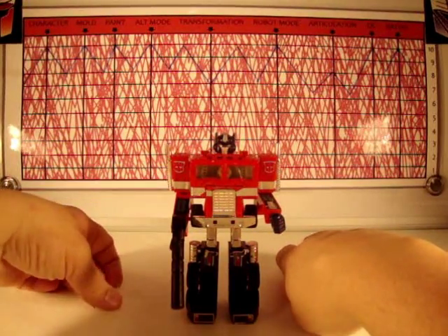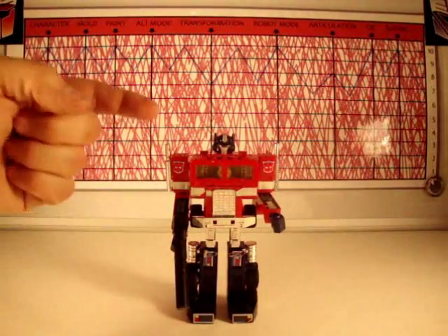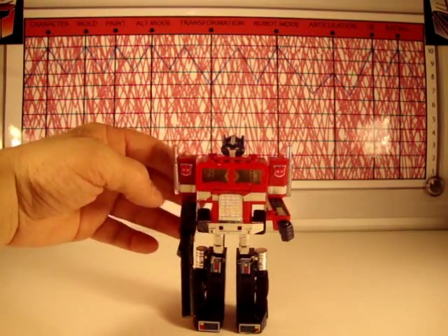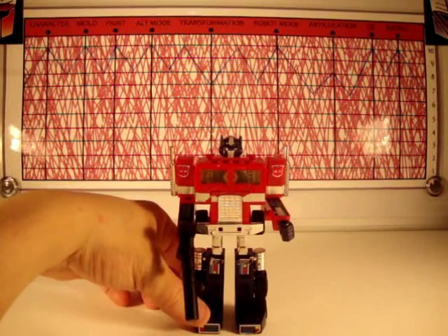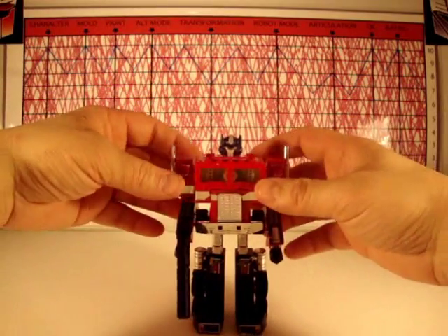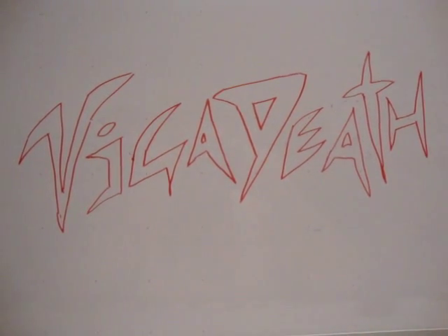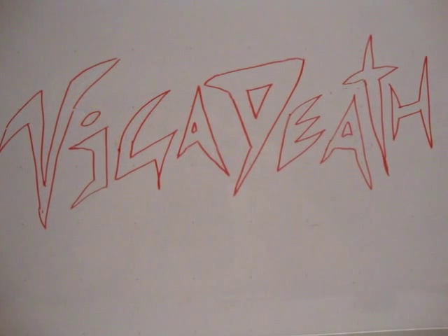I give an 8 in articulation because it was pretty articulate for a 1984 toy. Quality control on this guy, I give it a 10 — besides a little bit of sticker wear and the amount of hell I put this thing through, he's in pretty freaking good condition. If I put a toy nowadays through the same ringer, there's no possible way it would look this good in 25 years. Rating overall — come on, man, it's Optimus Prime. Of course he's a 10. He's freaking Optimus Prime. So this has been Mitch Santona, and I'm going to tag somebody else for chapter five. That concludes chapter four of the Optimus Prime never-ending review — stay tuned for the exciting chapter five presentation by one of the five awesome Transformers guys: Vigadeath.